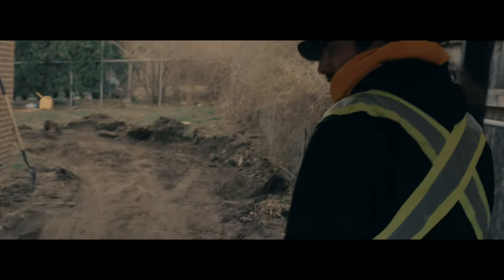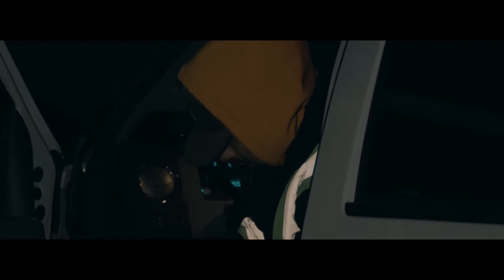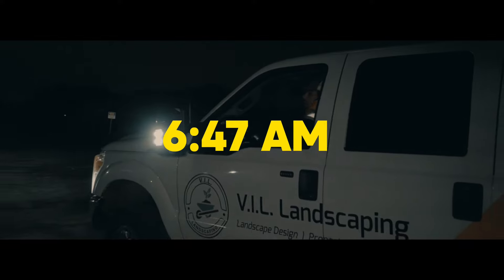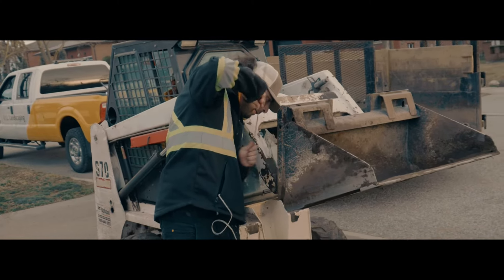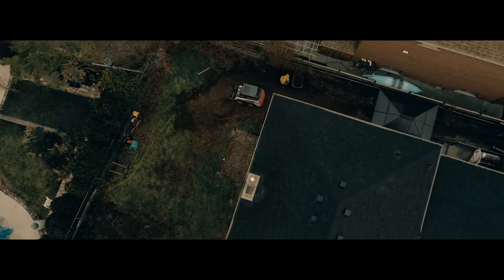One of the guys decided not to show up to work today, so we have a replacement coming. The machine looks like it wasn't maintained, so we're trying to clean out the bulb and put some grease in it, hopefully get it back to work. For now we're going to float another machine. This is the excavation for the wall — we're about halfway done on it.